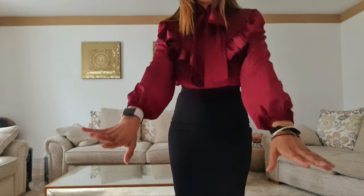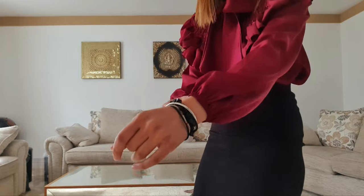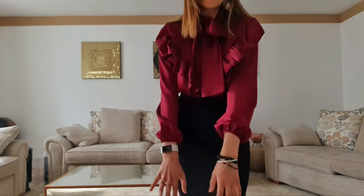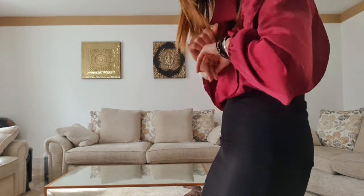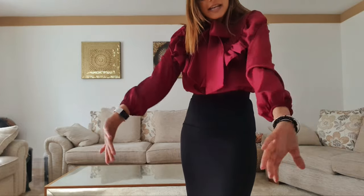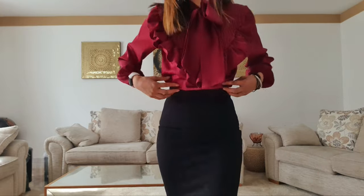It has this awesome light ruched ruffle piece — such a statement at the front. One thing I really love is these awesome little balloon sleeves. The sleeves fit quite well; they could be slightly longer but I'm not too fussed because I'll probably end up rolling them halfway down the day anyway. Really good length, really good ballooning — it doesn't restrict me in any way and there's plenty of room for my arms to move freely. This is just a box fit.